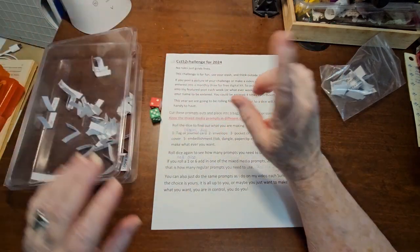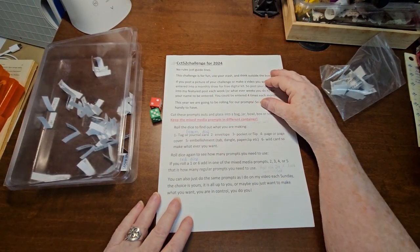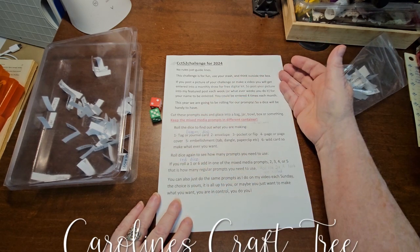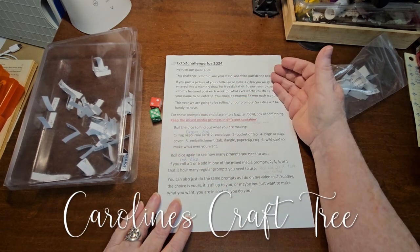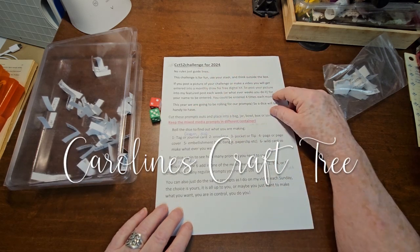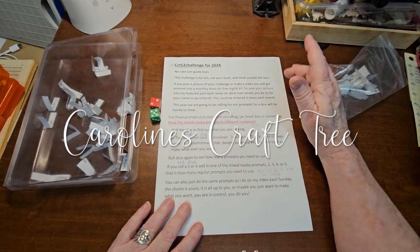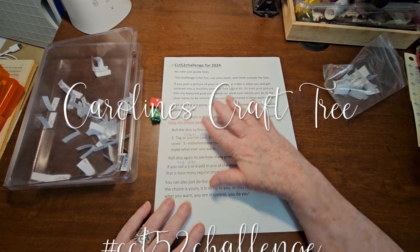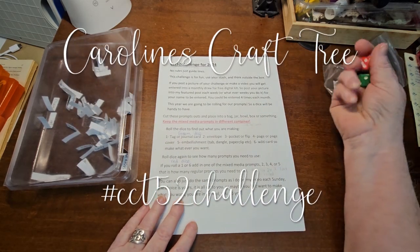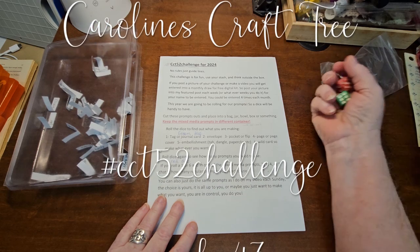Hello everyone! Welcome to Caroline's Craft Tree. We are here again with another challenge for week 47 of the CCT52 challenge. Never too late to start the challenge — you can do these at any time that you want. Let's get started.